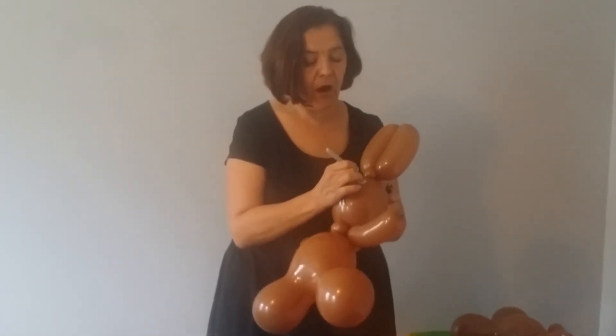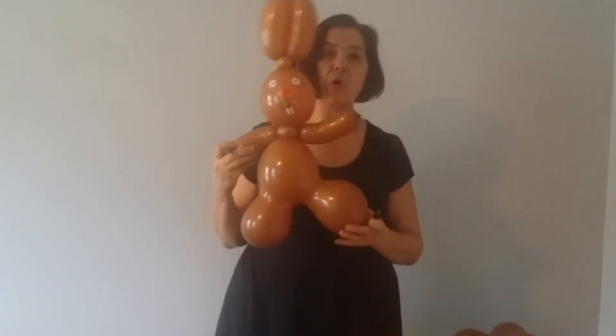And again, my artwork is not always the best, but I hope this gives you a good idea. Happy Easter!